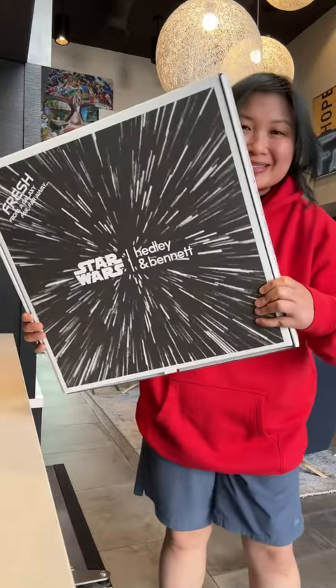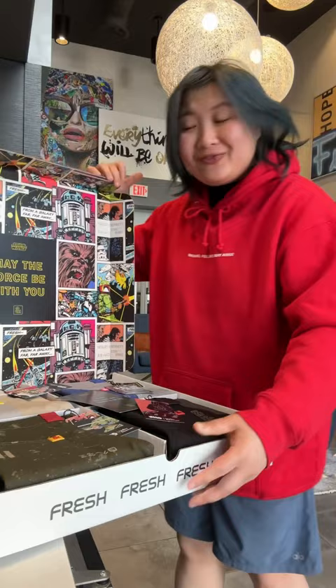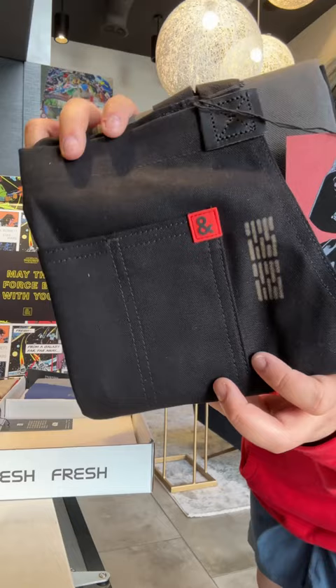We're gonna unbox these together — these are new aprons, I got all four. I actually already own two of their aprons and I love the quality and the build. A lot of your favorite chefs wear this — you can tell by this little logo right here, not just on the internet but if